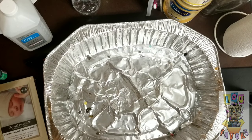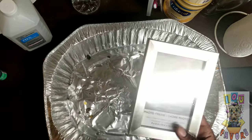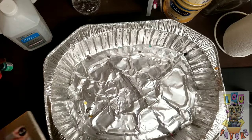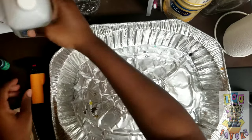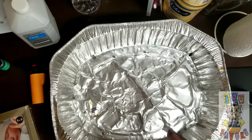Hey craft lovers and welcome back to my channel! Today we're going to be doing a DIY with a picture frame and alcohol ink. We're going to need a torch and we're gonna need some alcohol.